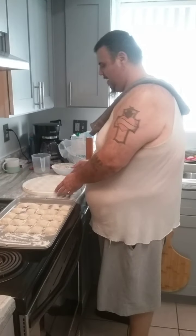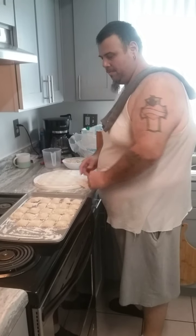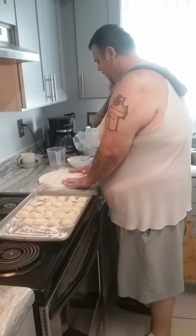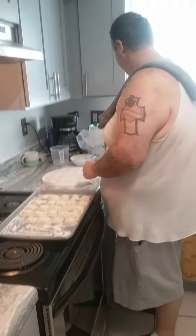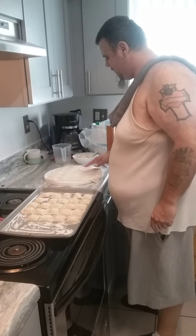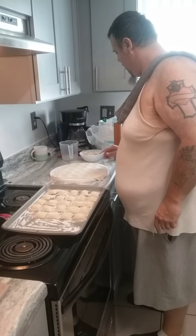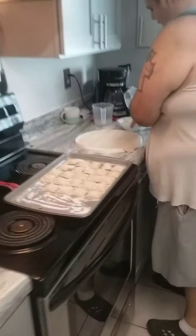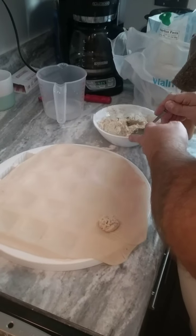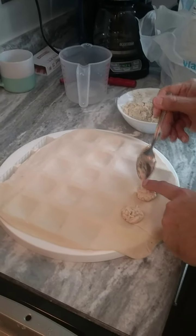How you doing today everybody? Here we are on Chris's channel. We are making some homemade ravioli — chicken filled. I already made some dough but I'm gonna have to make some more. We're gonna fill it with some chicken filling that I made homemade. The best way to go, better than buying in the store.